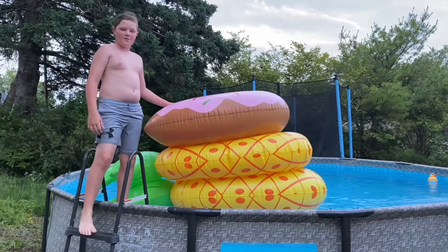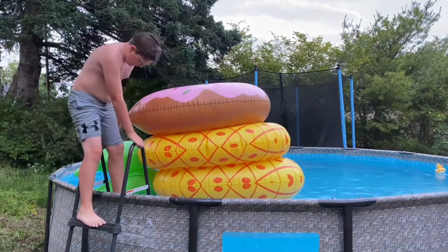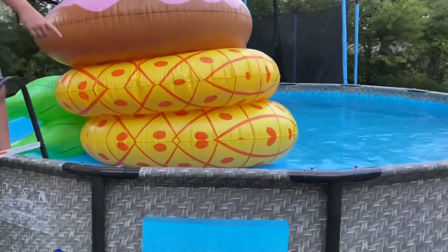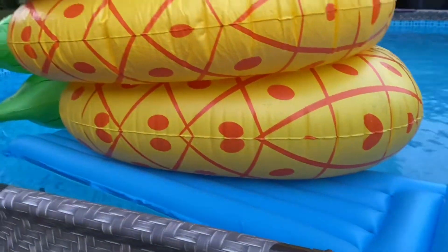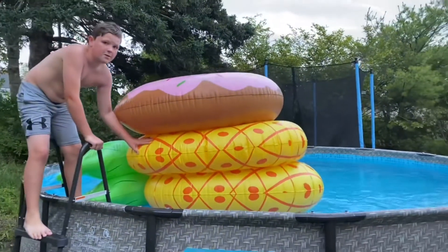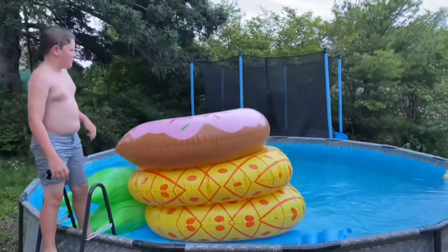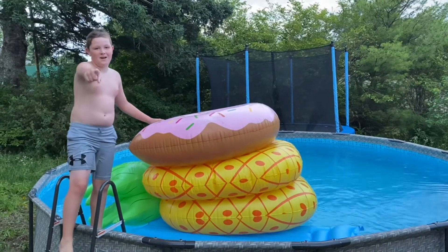Hey guys, so today we've got a makeshift floaty. The first layer is just a blue laydown floaty, as you can see here. Then the second layer is a good blown-up pineapple, and then here's a little bit more of a mushy, squishy pineapple — it's rotten. And then on the top here we got our trusty little donut. So who wants to see me jump on this thing in slow-mo? Let's get right into it.